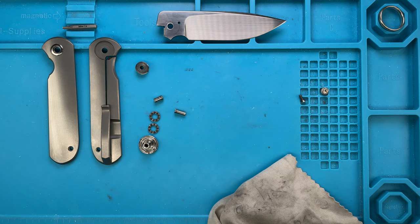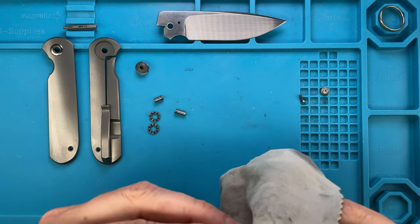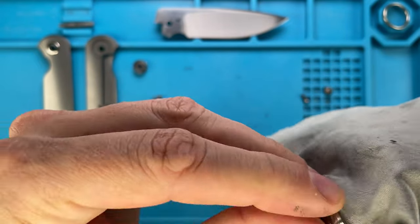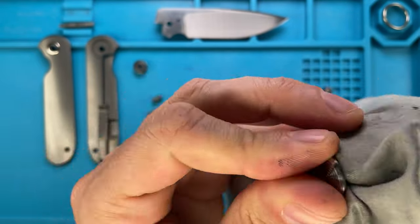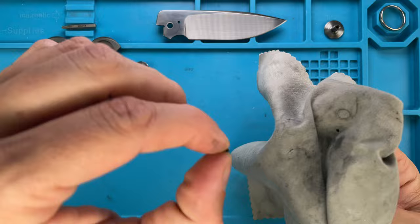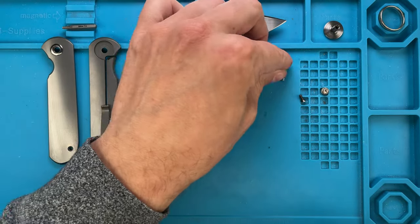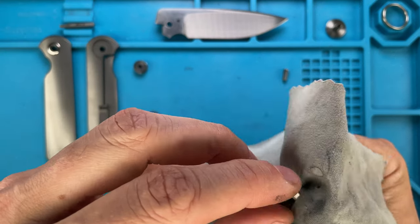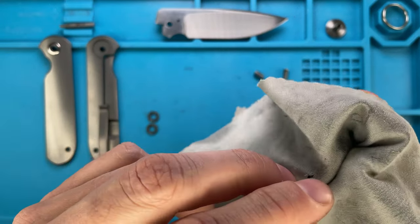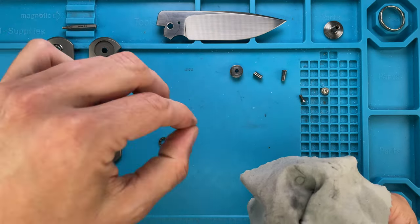It's a very nice process for me, disassembling knives — it's like a meditative thing, something you do to relax yourself, a patience exercise. Because sometimes some knives might be a little bit frustrating to take apart, but this is just a breeze, just a pleasure. But sometimes you can learn a little bit about yourself.